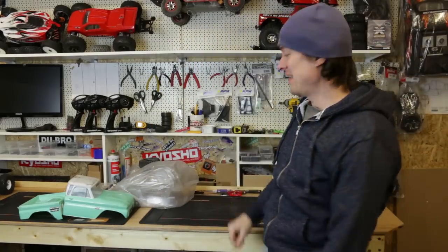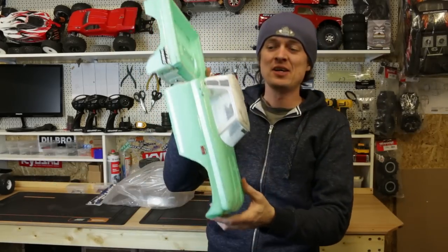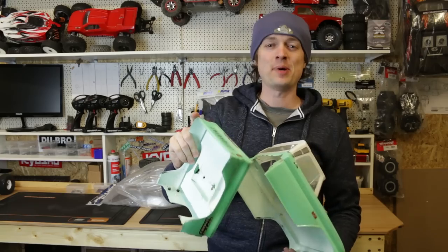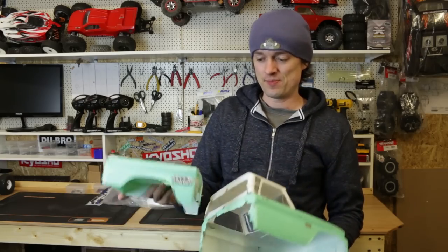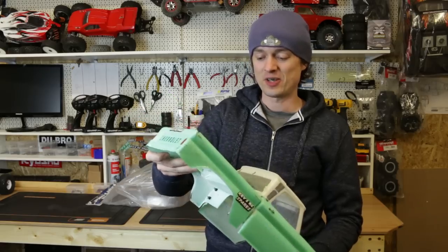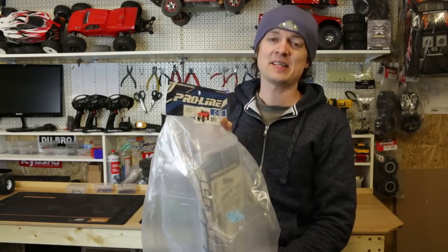Alright guys, in this video I'm going to do another Chevy C10 body because this one got a little bit trashed - partly because I never ran it with a back bumper, partly because I didn't glue it. Someone said to shoe glue this bit onto there to make it last longer, so I'm going to do that on the next one. I've got a new body here.